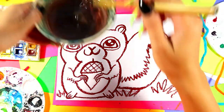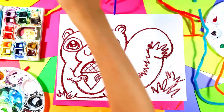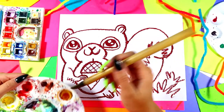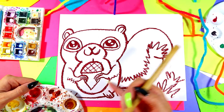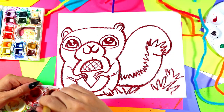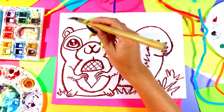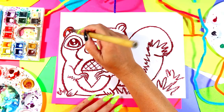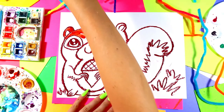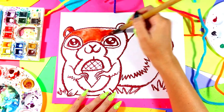We're going to dip our brush in the water and swirl, swirl, swirl in our first color. I'm going to pick brown for my squirrel's body, and then do the belly and the underside of the tail with a different color. Swirl three times in your chosen color, and then carefully paint in our lovely squirrel. Anytime you want to make that paint go farther, just add water because it's watercolor paint — you can make it go a little bit farther.